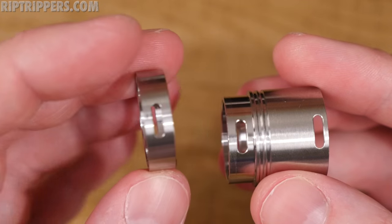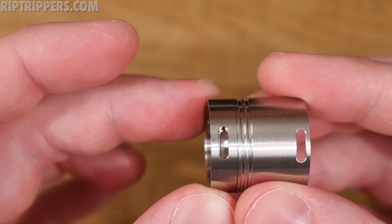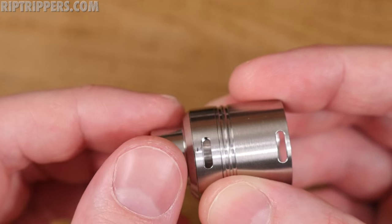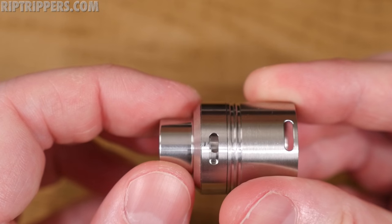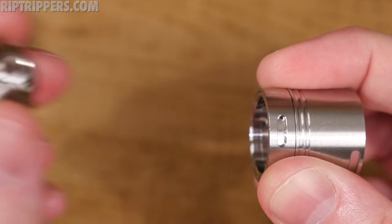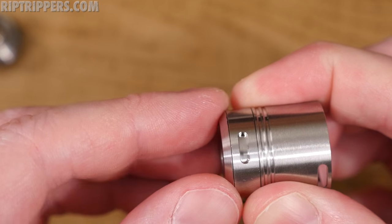How the top adjustable airflow works: you pop the adjustable airflow ring on there, but before you do that you've got to pop the top cap on — the top cap holds it in place. The threads are smooth. Loosen it just a little bit, back it out, adjust the airflow to your liking, tighten it down and she stays in place. You've got a standard 510 drip tip adapter — pop the other one out and pop this one in if you want to use standard 510 drip tips.